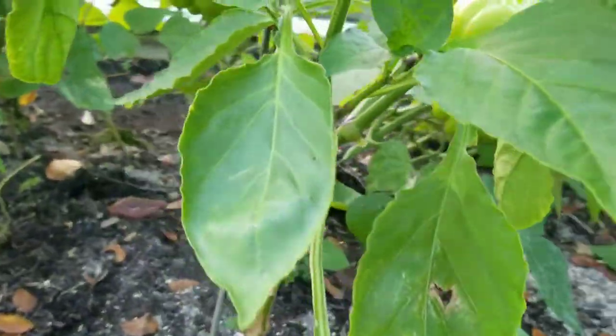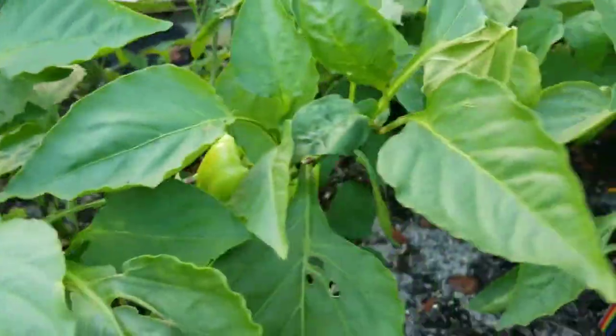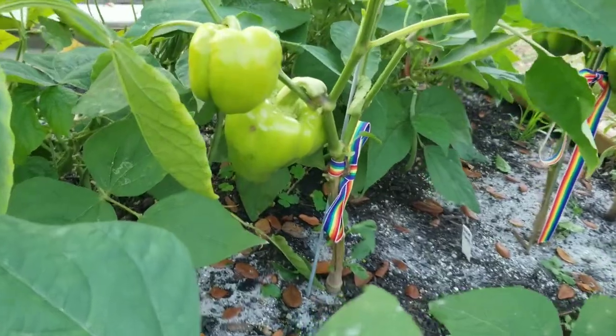Pruning helps to keep the plant healthy, and if the plant is healthy it's going to produce good fruit. I will say that these are really good peppers. I hope that helps. Thanks for watching Hobie Farms — God bless you and have a great day.